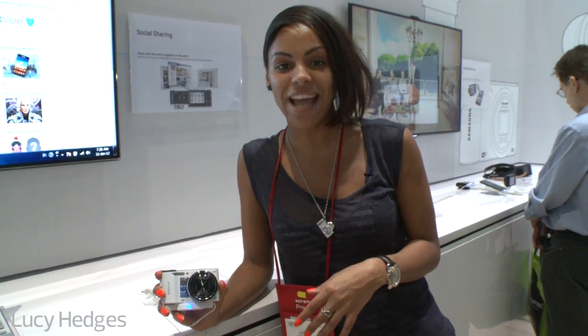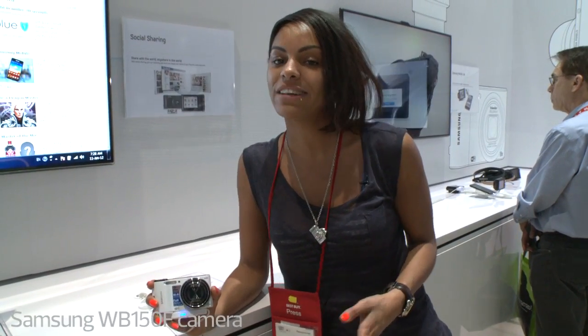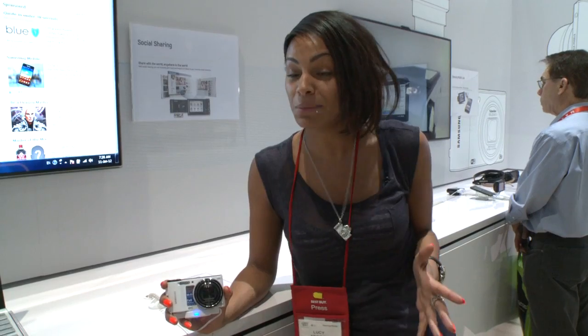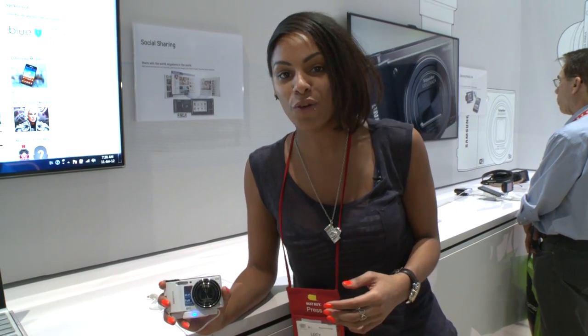So I'm here with Samsung's WB150F, the younger sibling to the 850F, which we would have shown you, but apparently there's only one inside the entire Las Vegas convention centre, which seems a little strange, so we've had to go for the younger sibling.